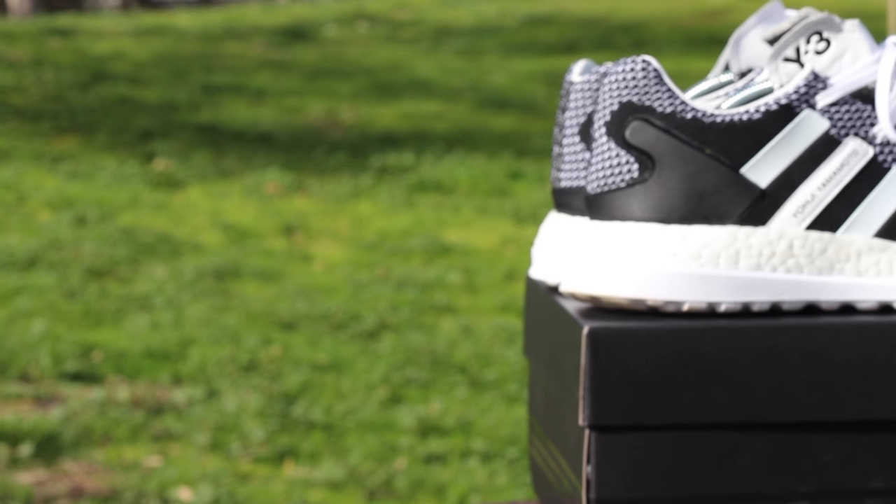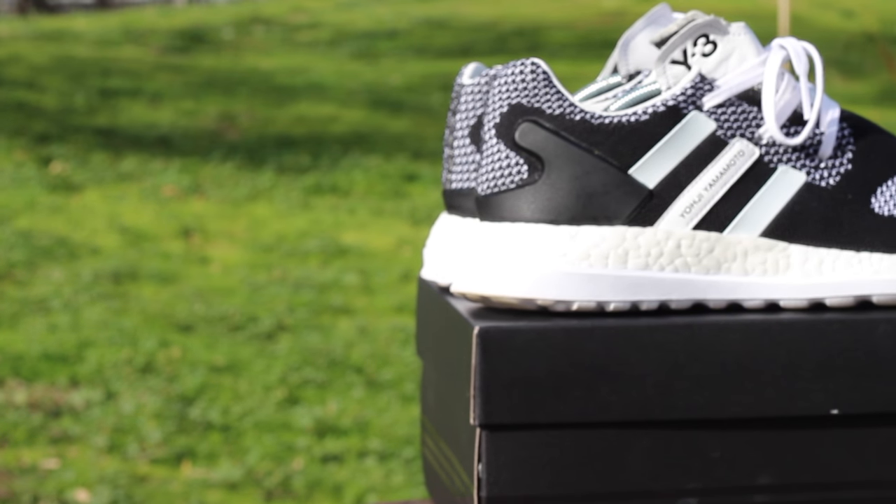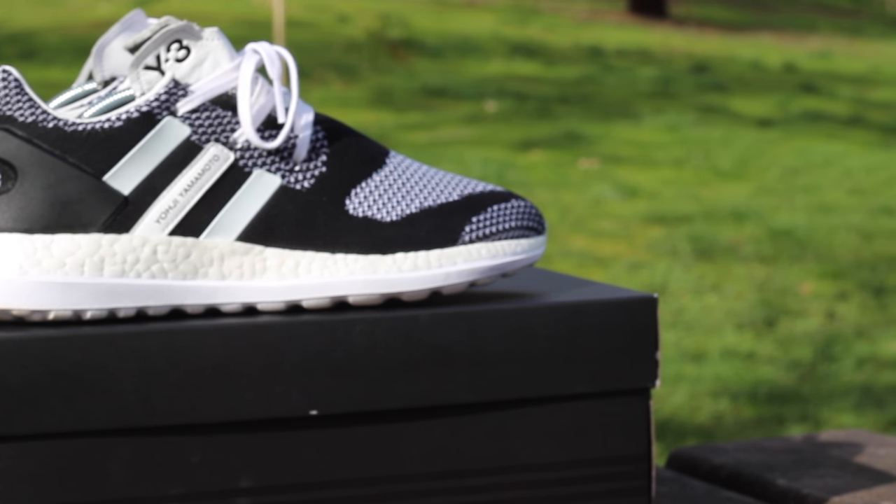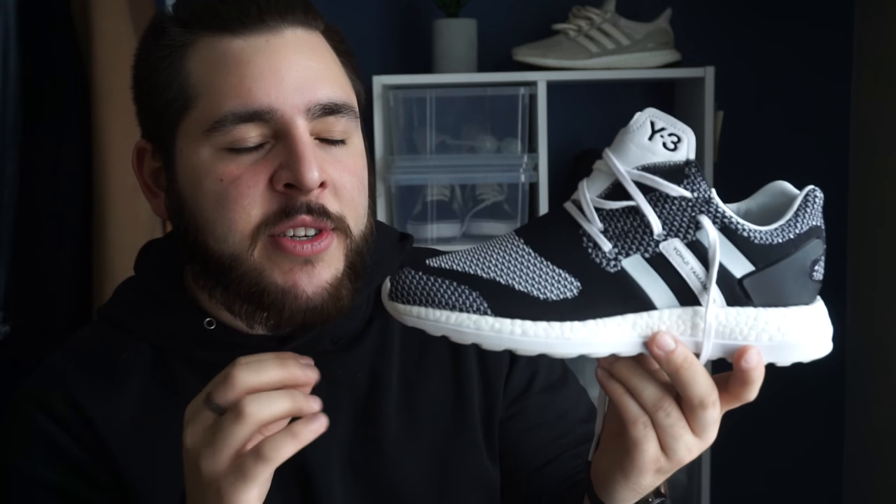The midsole is surrounded by boost technology and this is a Pure Boost model. It's not as comfortable as the Ultraboost, I'll be completely honest. The only difference between the boost in the two is that the Ultraboost has more boost cushioning whereas the Pure Boost doesn't.